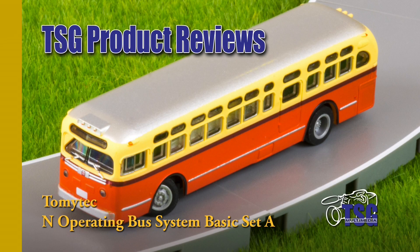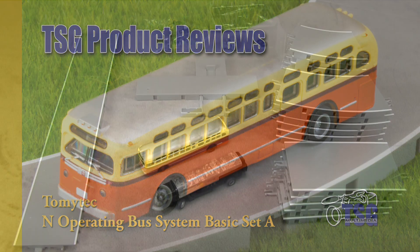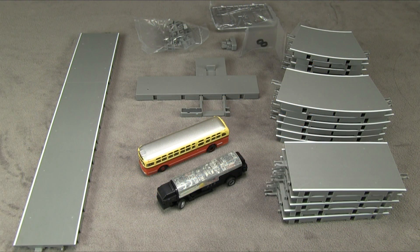Hi, this is Dan Cordopassi, and today I'm reviewing an N-Scale moving bus system by Tomitech. This is a complete set that includes a bus, a bus chassis, and several sections of roadway, plus some other miscellaneous parts.